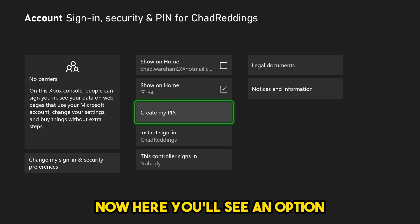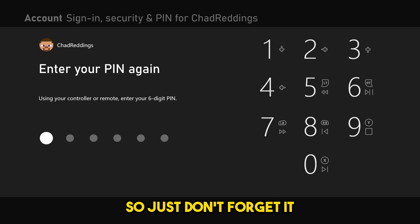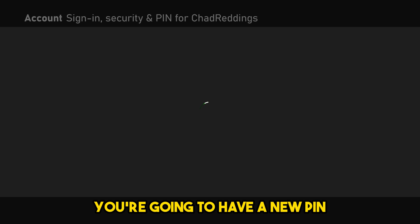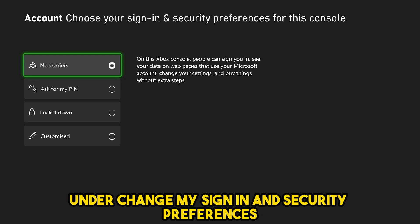Here you'll see an option to create your PIN. We're going to make one now and it's going to be a six-digit PIN, so just don't forget it. Once you've entered it twice, you'll have a new PIN and then we can change some settings under Change My Sign-in and Security Preferences.